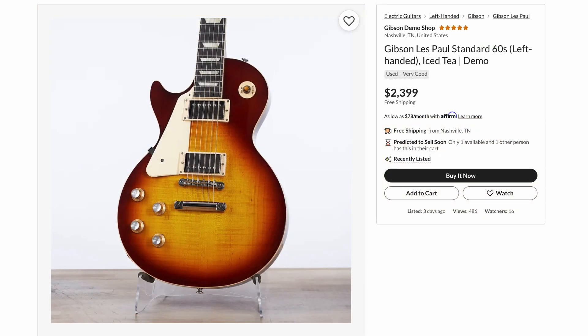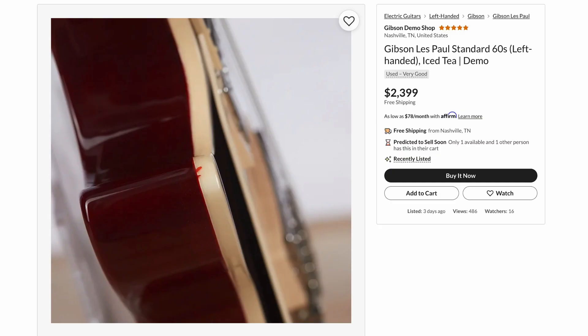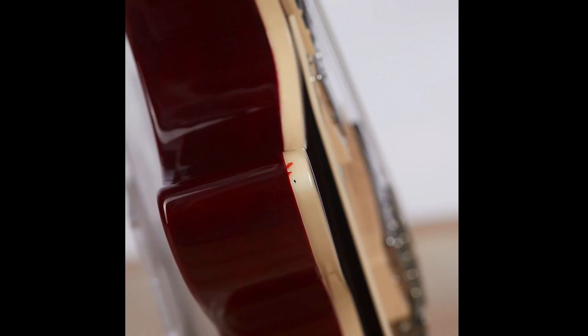Next up, we had a 60s lefty for our lefties this week. There's an interesting ding on the top, but most importantly, what's going on here? I know it's just the finish that got onto the binding, but how? I've never seen that shape on a Gibson. You always get the little ridge that runs up along here during the binding scraping process, but that's a little bit more extreme.